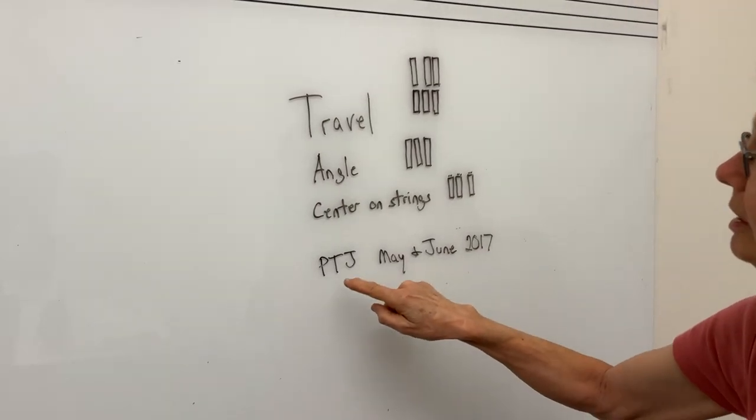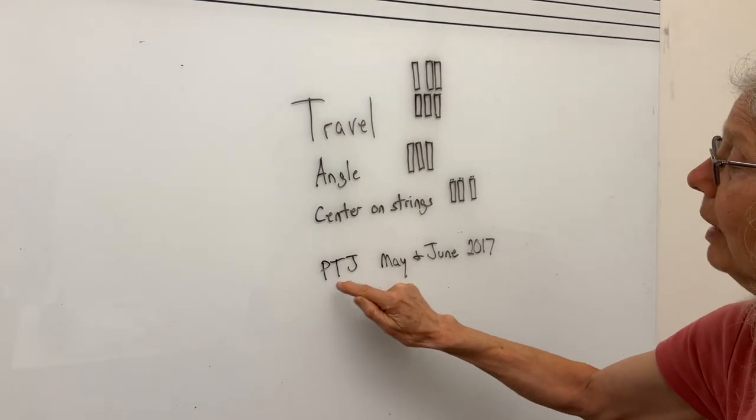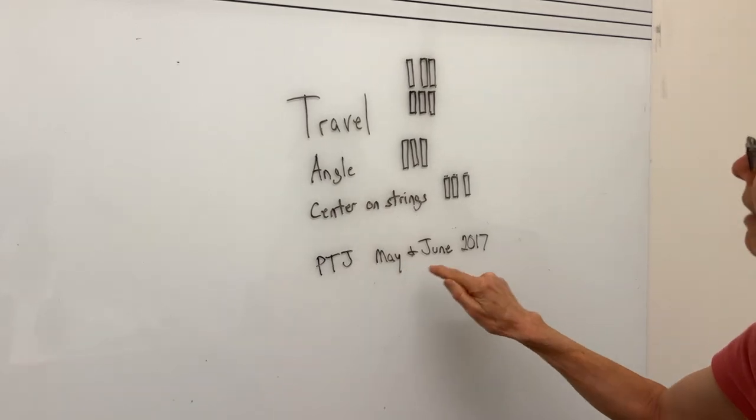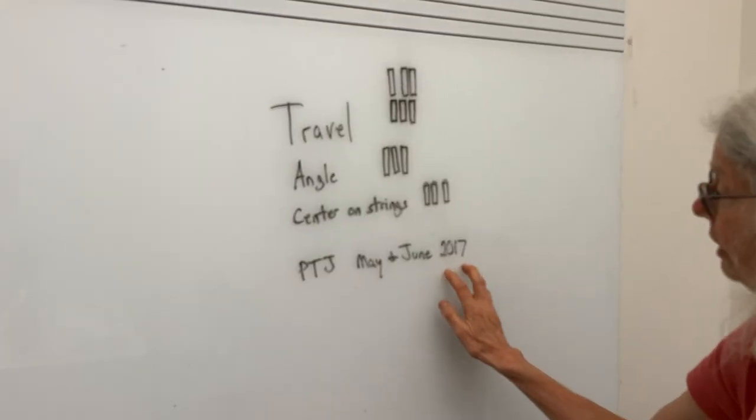Everything that I'm doing, I wish I could say I thought of it myself, but I didn't. It's in the Piano Technician's Journal, the May and June issues of 2017. So that is fully described in those articles in this magazine.